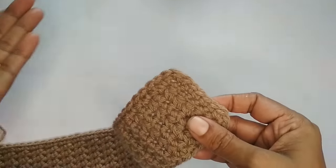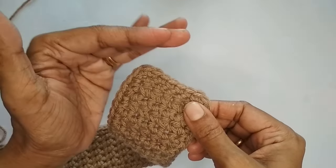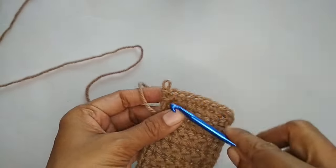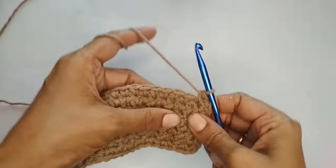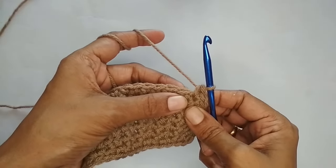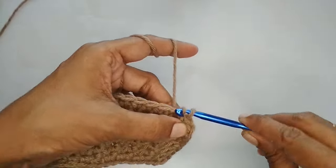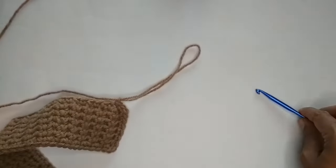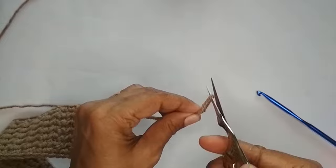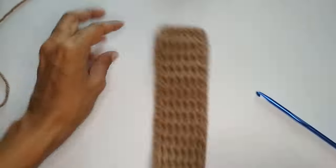I've finished making single crochets on all four sides and you get a nice clean even edge on all sides. Since we placed three single crochets at each corner, the corners are nicely curved. To finish off the border, I go back to the very first single crochet where we started and slip stitch to join, then cut the yarn.